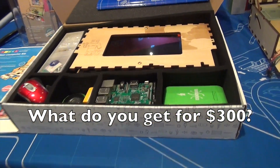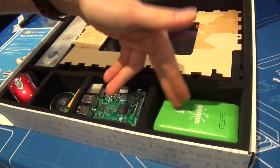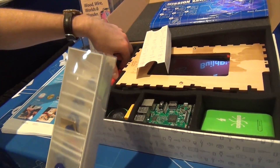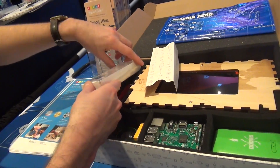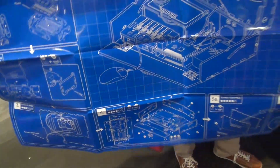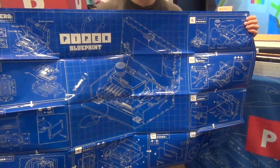You get all the parts you need to build a fully working computer. You've got a screen, wooden components, the battery, Raspberry Pi speaker, a mouse, and all the hinges and screws. For most kids, this is their first time actually using a screwdriver — they're so used to touchscreens and iPads. You build it using a full life-size blueprint. Kids as young as seven can build their own computer. It takes about one or two hours.